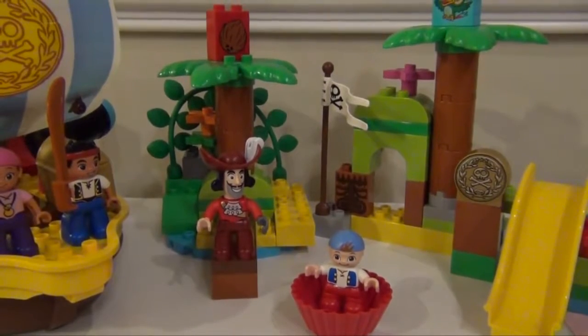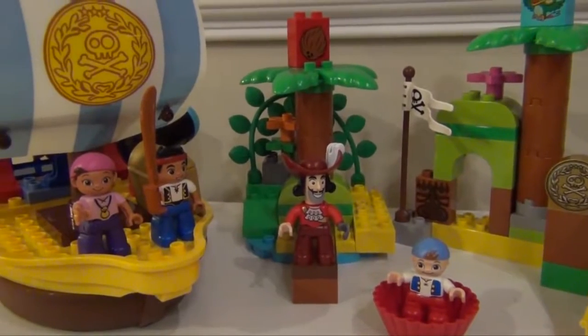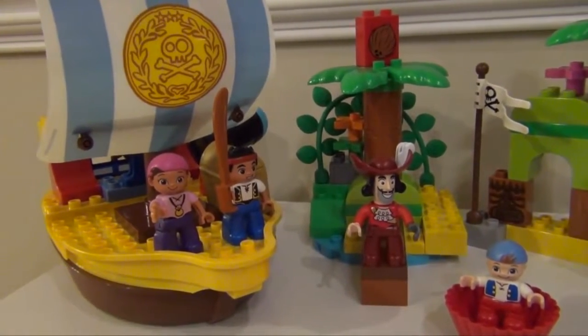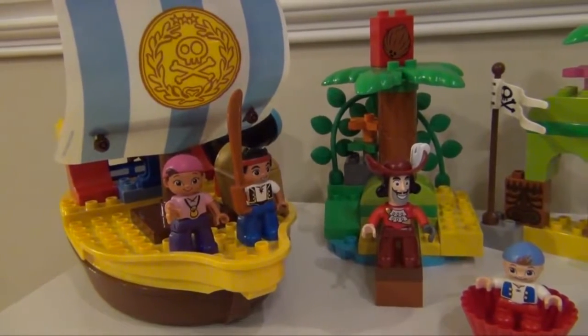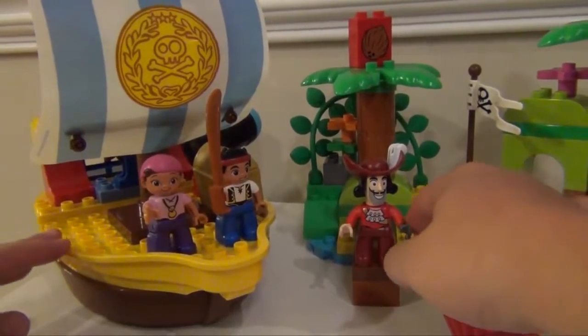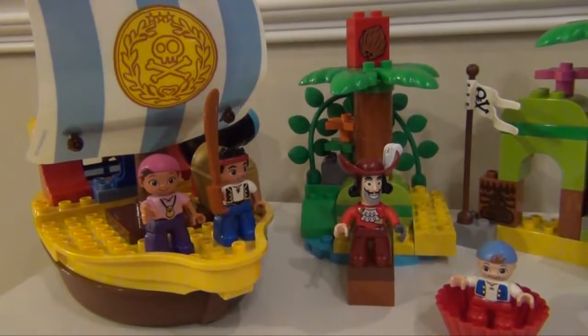So the whole play sets really work well together and are quite a bit of fun. So it's up to you which one you want to get. I think both of them are worth four and a half stars. I think Jake's Pirate Ship Bucky is easier to put together for young children, and it does come with both Jake and Captain Hook. So if you're going to buy just one play set, I would get the Jake and Bucky Pirate play set.